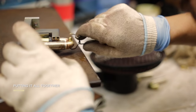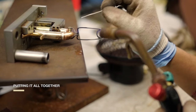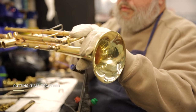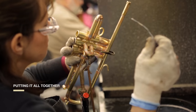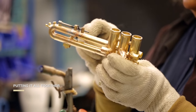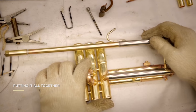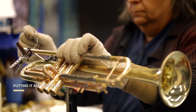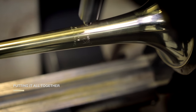It takes 465 steps to make a Bach trumpet. 35 people in our plant put together more than 120 separate parts. We solder the slides to valve clusters and put together tuning slides.